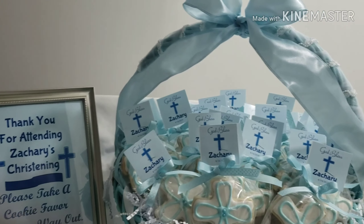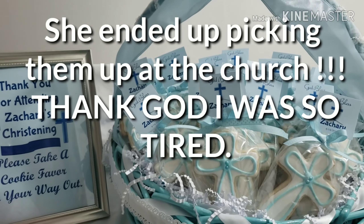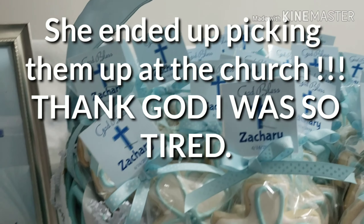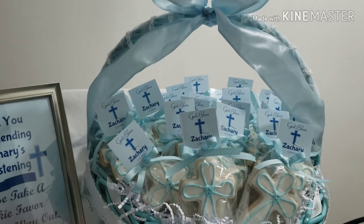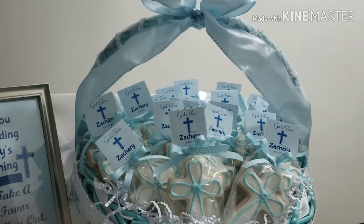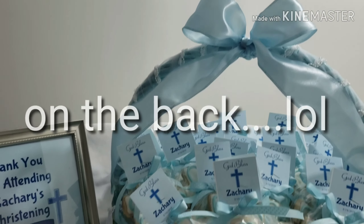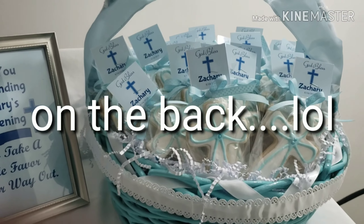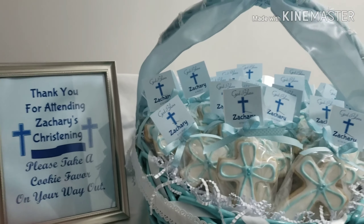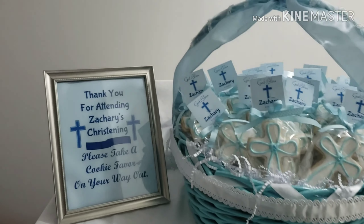I want to deliver them right when I get out from the church cooking, which is at three o'clock. What I'm going to do next — and I'll show you at the end — is wrap the whole entire thing in tulle and just secure it with another little ribbon on the top. This way she can cut it open at the end of the party so that people aren't taking cookies the whole party long and everyone is sure to get one.